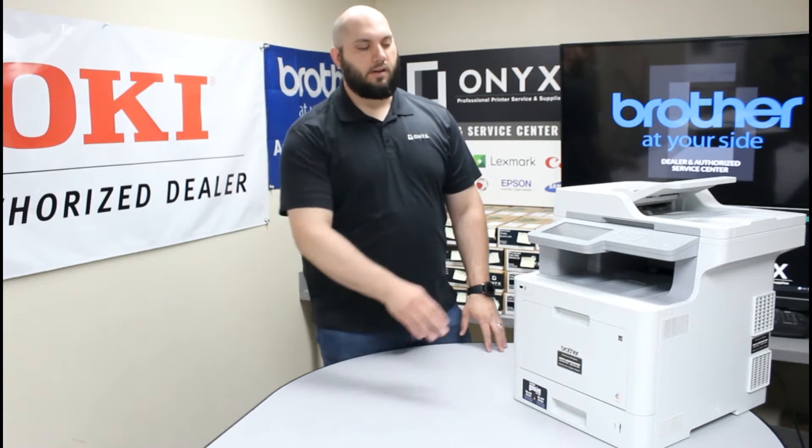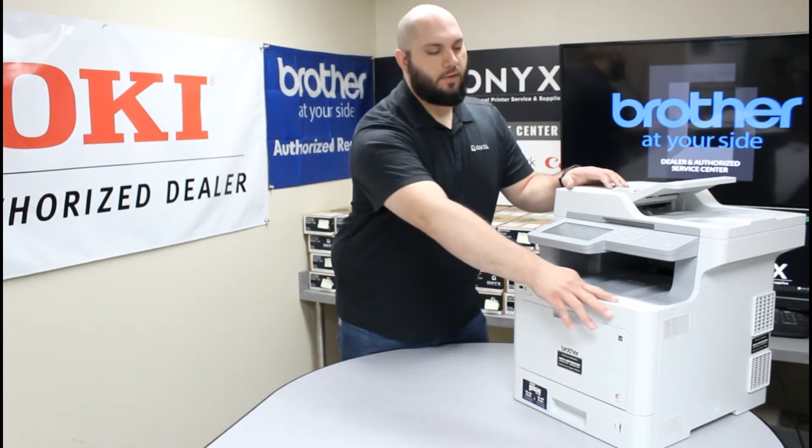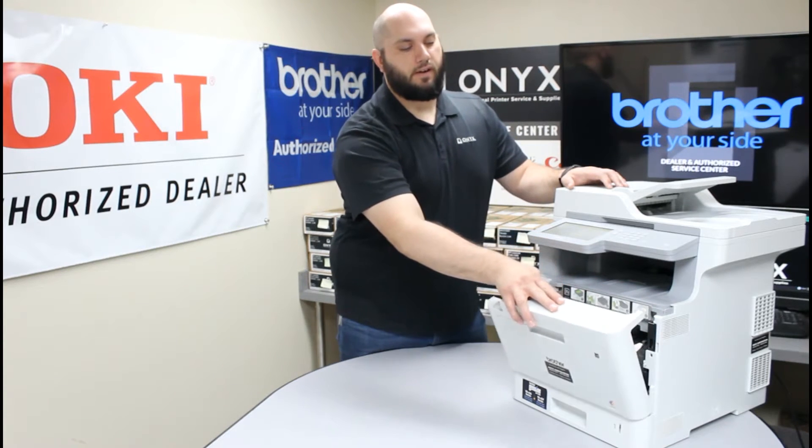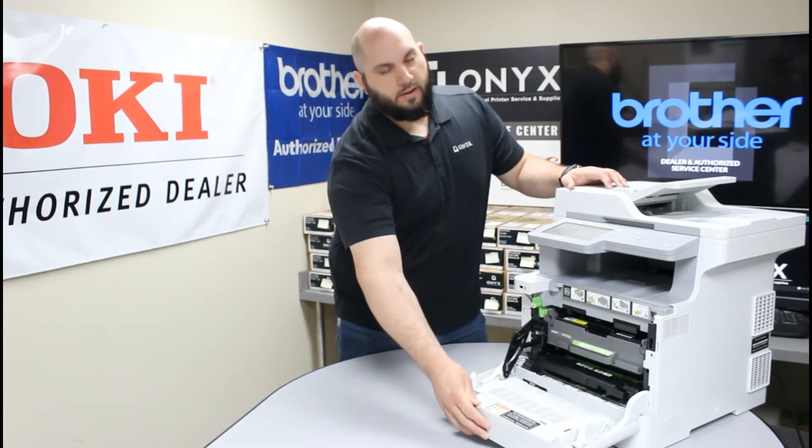So the first thing we need to do is we need to lower this front cover. Over on the right side you are going to see a button. You are going to push down that button and that is going to release this front cover so you can open it all the way down to its locked position.